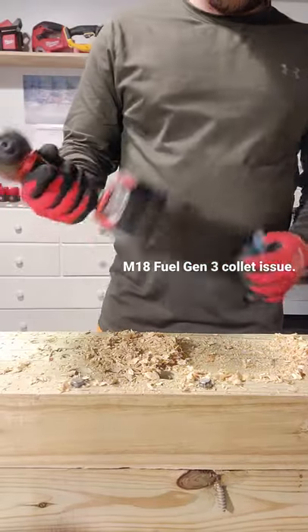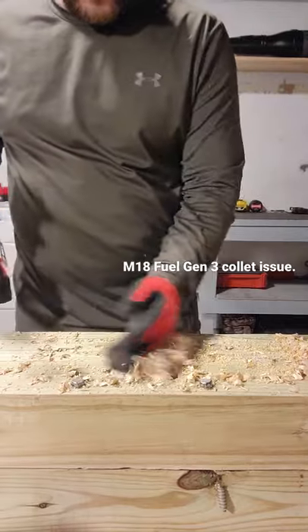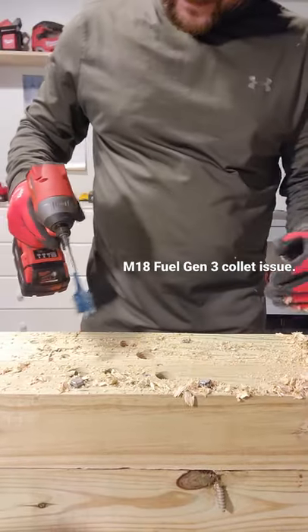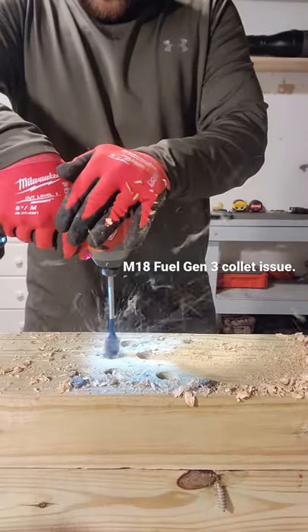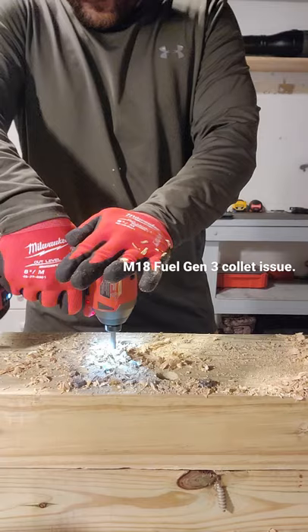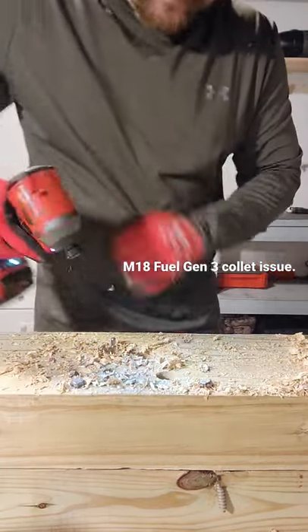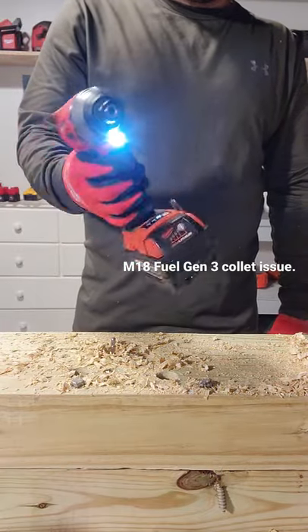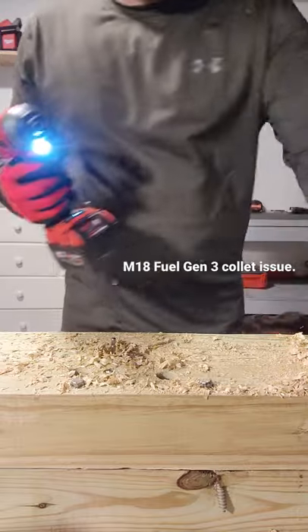I was talking about the Gen 3 — it kept losing the bit yesterday when I was doing this. Let's see if it does it this time. Yep, that's exactly what I'm talking about — it loses the bit.